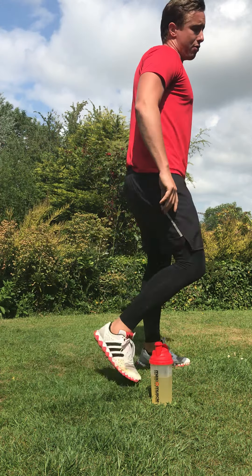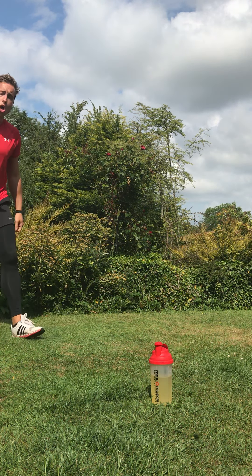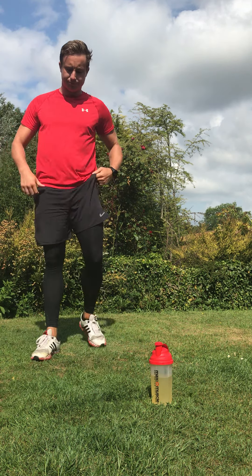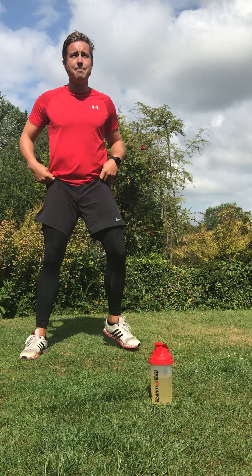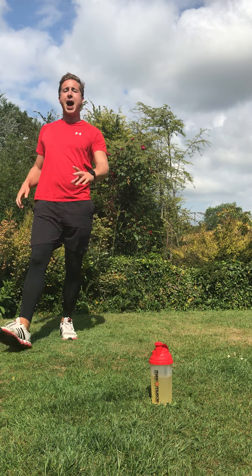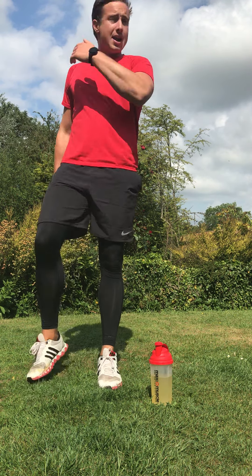Okay guys, today you've got three rounds of four exercises. We work from one to four, and then back the other way. The first one is dead simple — a drop squat. Drop it down with just one hand. Keep your posture. I hope you're feeling good — let's rock this together.